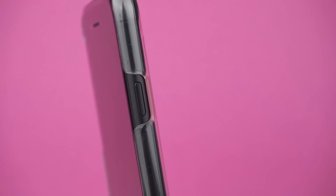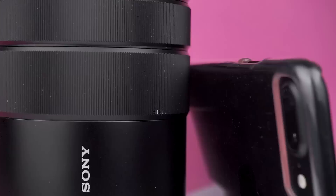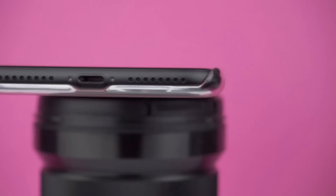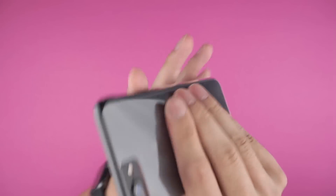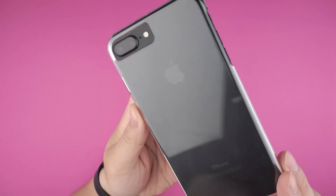The real beauty of the case is just allowing the beauty of the iPhone to shine through — the Apple logo, iPhone text, and just the clean matte back look. What I love most is that it's unbranded, so there's nothing obstructing the iPhone. In the hand, it doesn't add much grip.